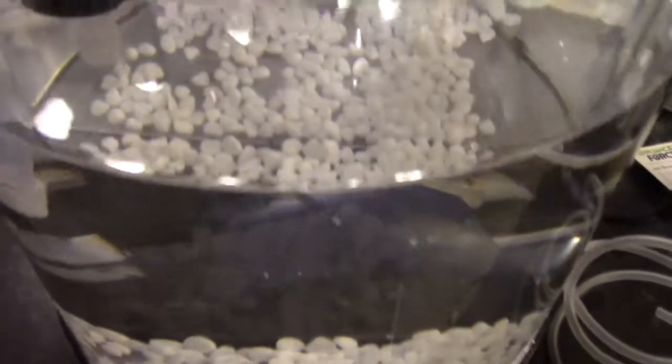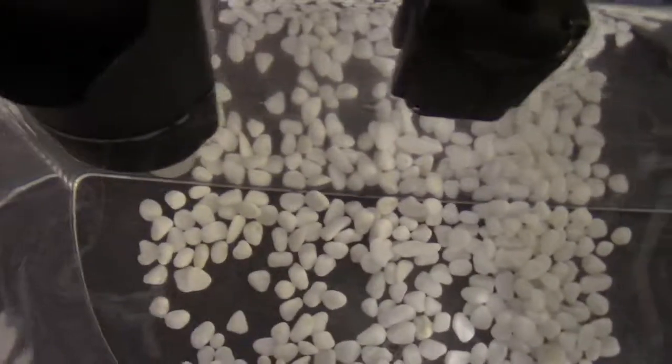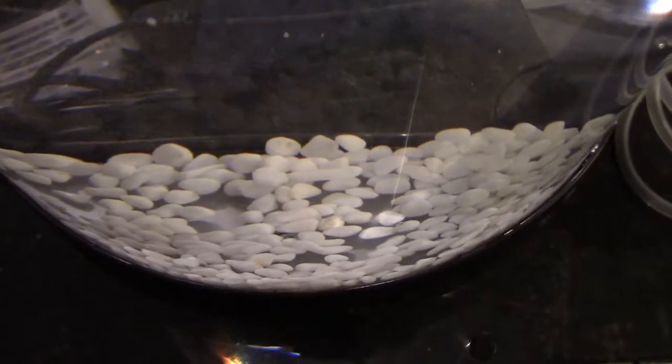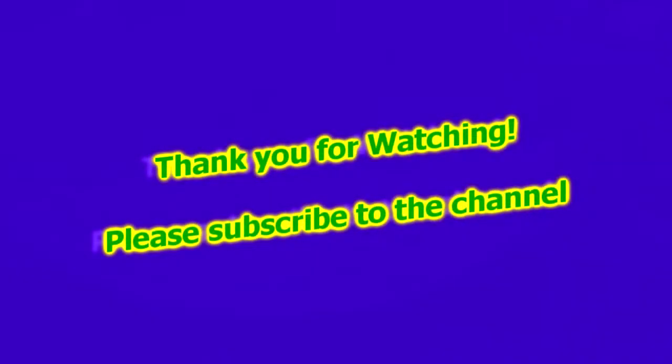The tank is all set up. As you can see, here's the filter, I got the gravel in there, I got my heater all set up. If you have any questions or comments, post them below and subscribe to the channel. Thank you.